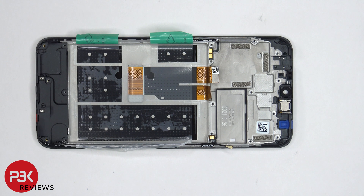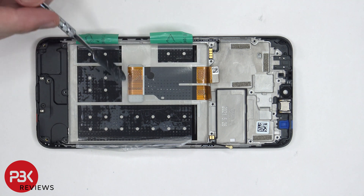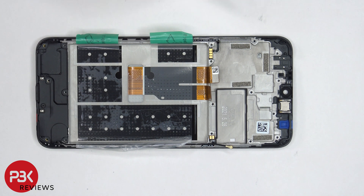Once the battery is removed, we can see this flex cable, which is routed through this opening in the mid-frame, which connects the main board to the screen, as well as the main board to the charger port and sub-board on bottom.